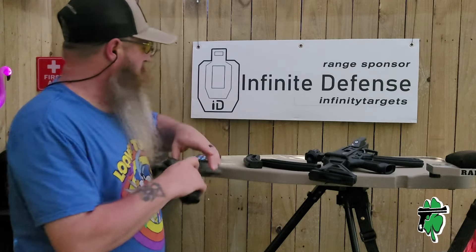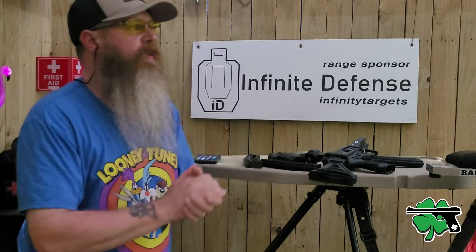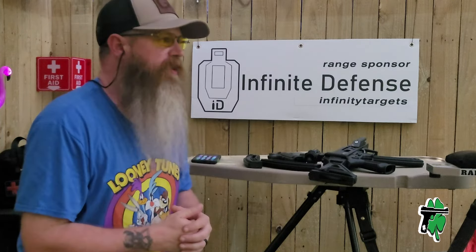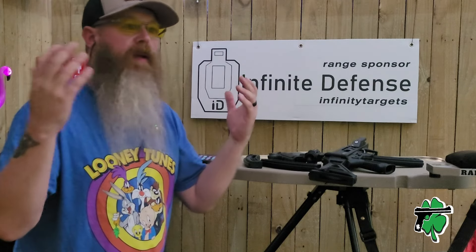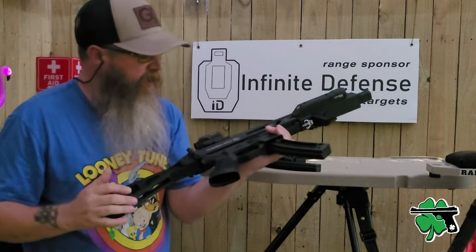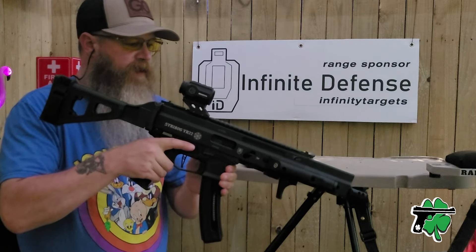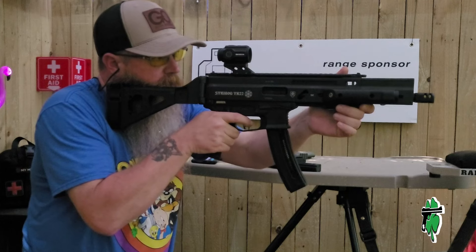It's all about making a memory and shooting during the eclipse. Like I said, we've got cloud coverage and I do have some eclipse glasses over there, but you've got to wait for the clouds to depart. Let's put some last rounds through the Strabog 22 and we'll be done shooting during the eclipse — here we go.